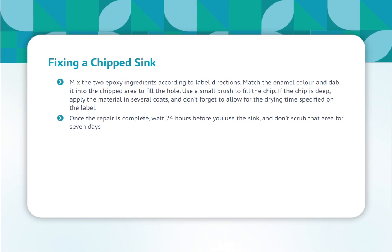Once the repair is complete, wait 24 hours before you use the sink, and don't scrub that area for seven days.